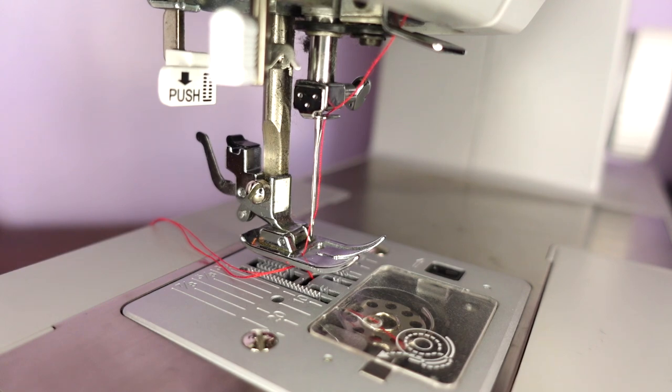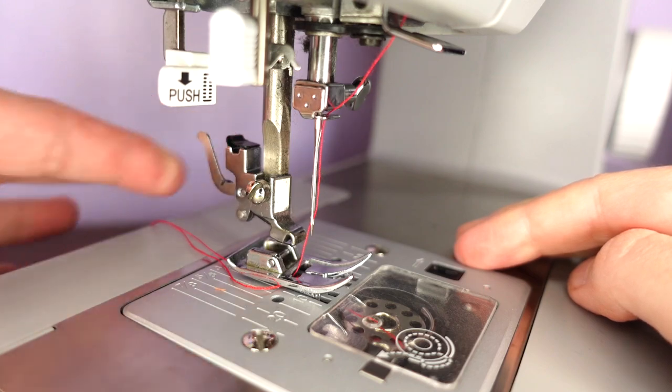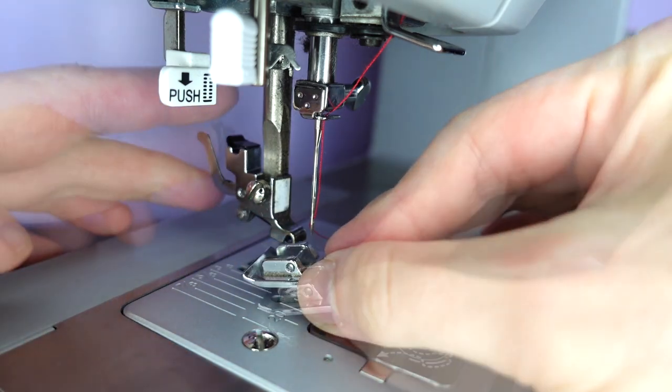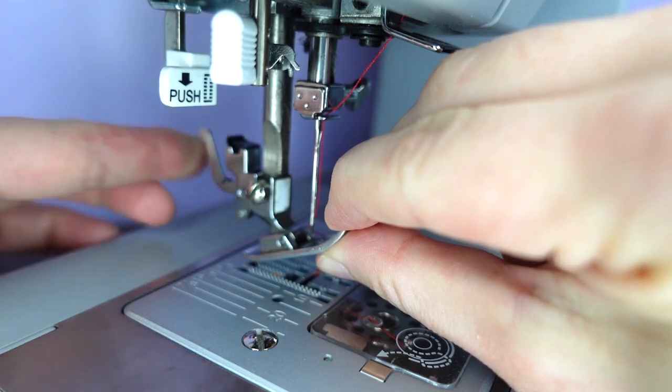On most machines, the foot is released by using a lever at the back. To replace our foot, we line our bar up with the notch, lifting the lever, and once the foot is in place, let go of the lever.